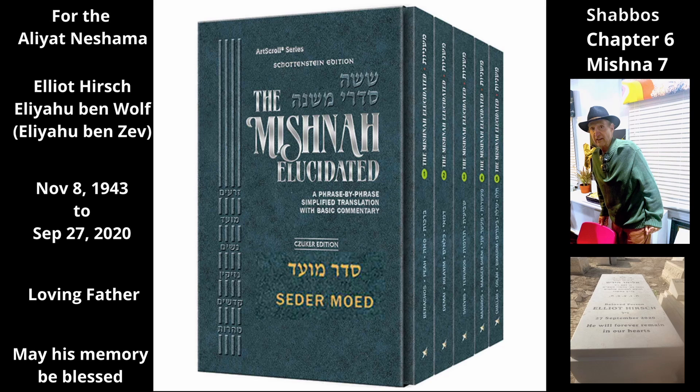Chapter 6, Mishnah 7. Continuing from the previous Mishnah, this Mishnah discusses various round objects that may be worn as a button in the Median style. A woman may fasten the strap of her cloak over a stone, a nut, or even a coin, and go outside on Shabbos, provided that she does not fasten the strap over the coin for the first time on Shabbos.